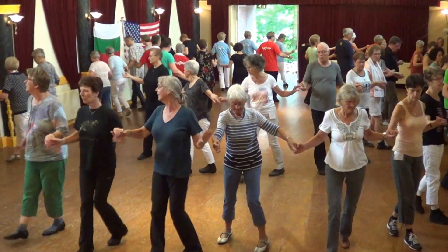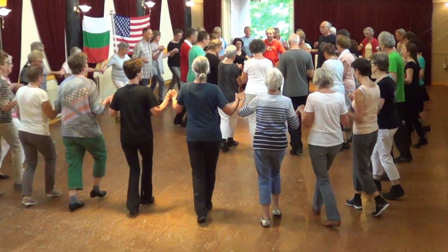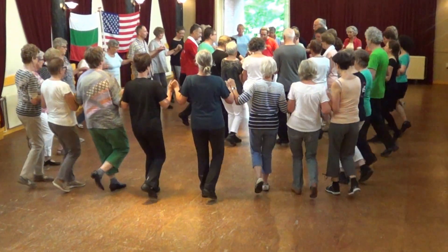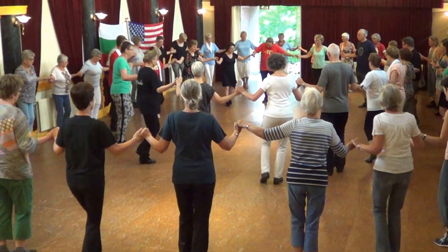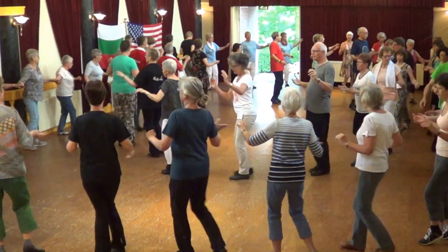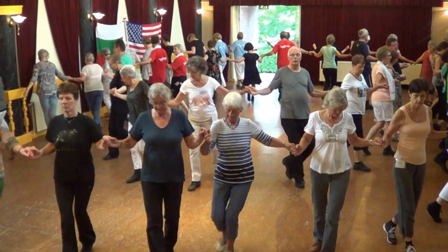Rock forward, back. Turn it right. To the center — left, right, right, left. And one more. And slowly. Cross floor to your left, and another right, and another left. Rock forward and left. This is very nice.